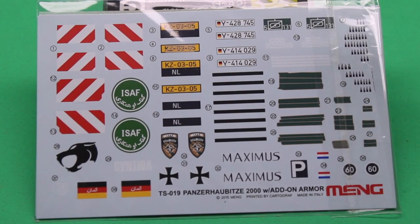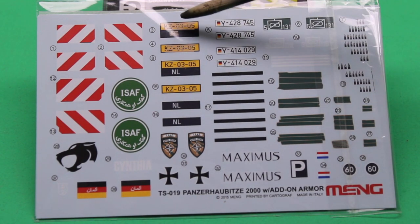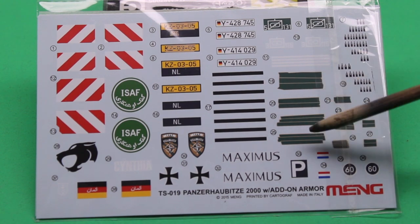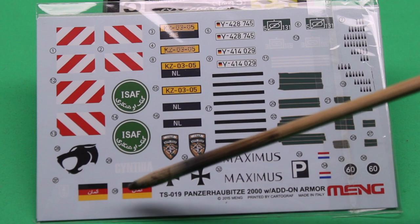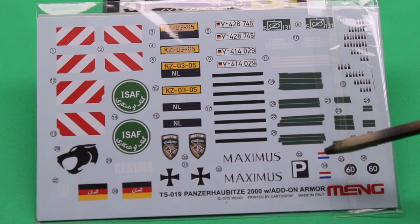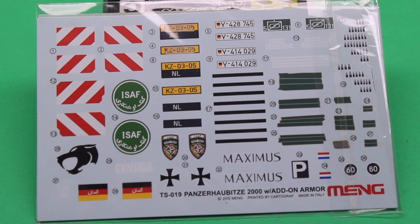Here's your decal setup. You're going to have your Bundeswehr and the Netherlands Dutch version, the different license plates and configurations. You can either have the license plates covered up along with the different markings, your different markings for the army, your weight scale, and then your Afghanistan stickers — ISAF and all that. The decals themselves are really clear, good quality, absolutely no issues. They're actually a nice thin decal, so once placed on the vehicle they do a good job. They don't look odd — they look like real paint. Real nice quality there.